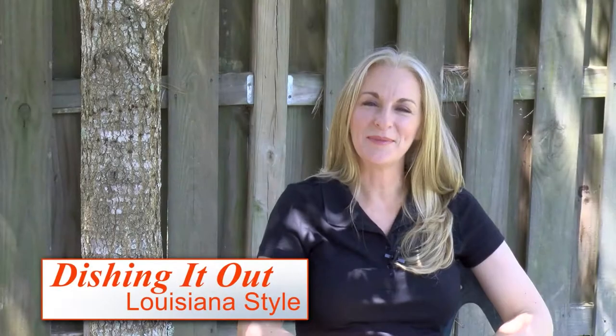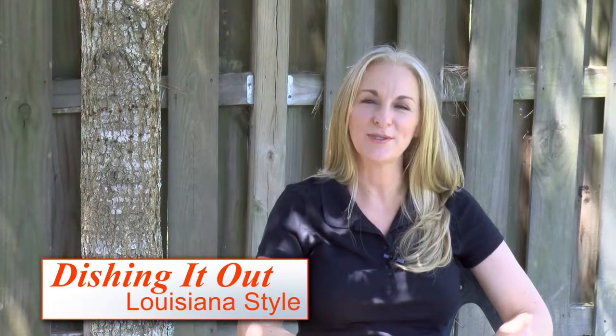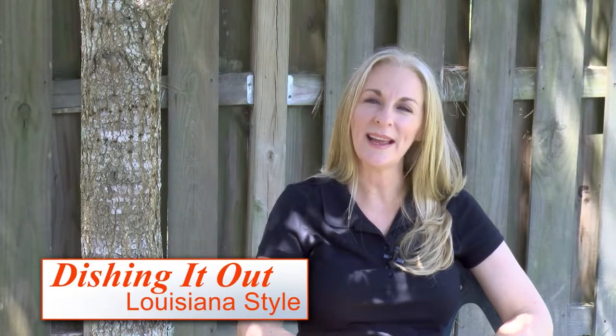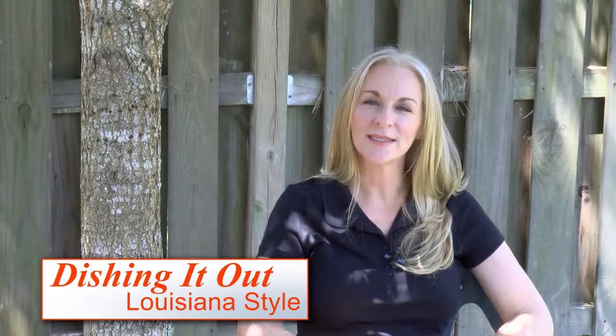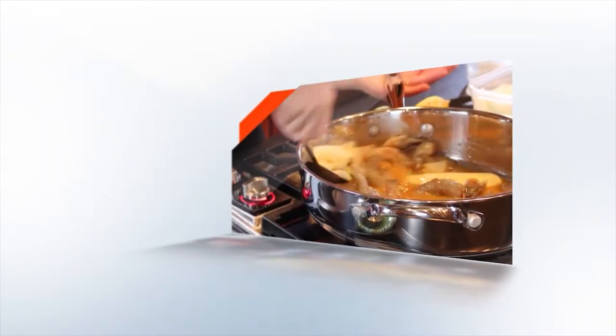Louisiana style red beans and rice, oyster and artichoke bisque, Louisiana jambalaya. Welcome to Dishing It Out Louisiana Style. I'm Angela Bertone, your host. In Louisiana, we love to cook, we love to eat, and we love to talk about it. In Louisiana, we not only cook with our hands, we cook with our hearts. Some people call that southern hospitality. We call that a way of life.